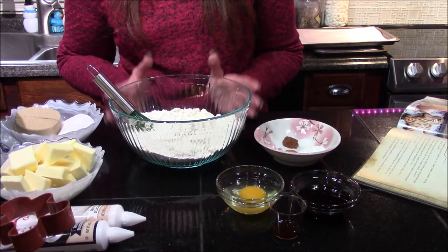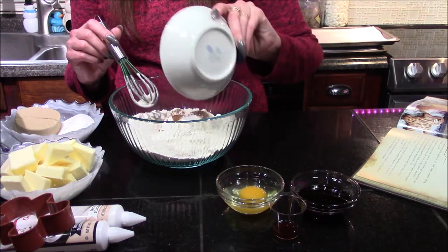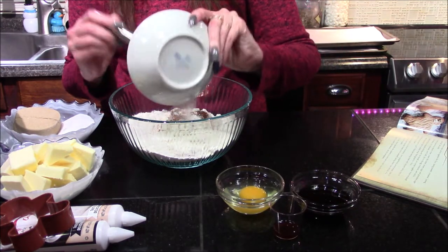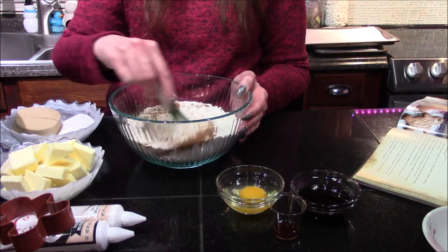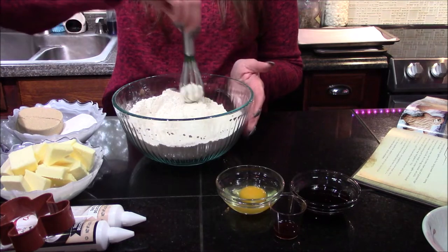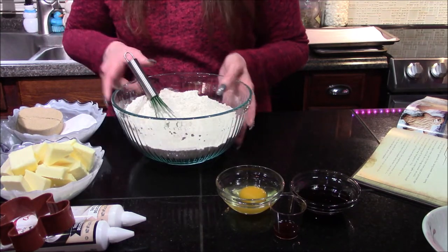The first thing we need to do is incorporate our salt, nutmeg, cinnamon, and baking powder into our flour and just whisk these until they are well combined. Once you're happy with how well they're whisked together, go ahead and set those to the side.